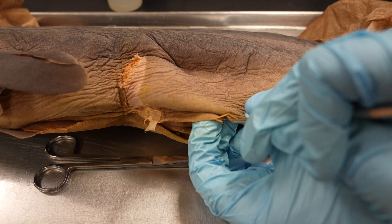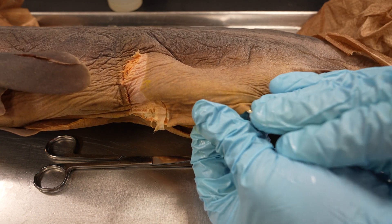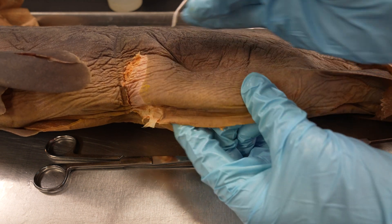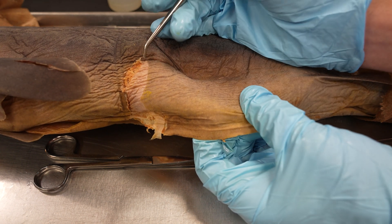Oh, before I keep going — you're going to encounter a lot of really tough fascia when you're doing this. It requires a bit of patience, and don't get too overzealous like I did over here.